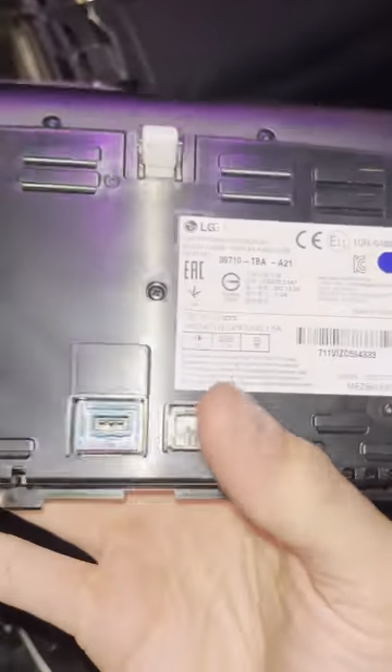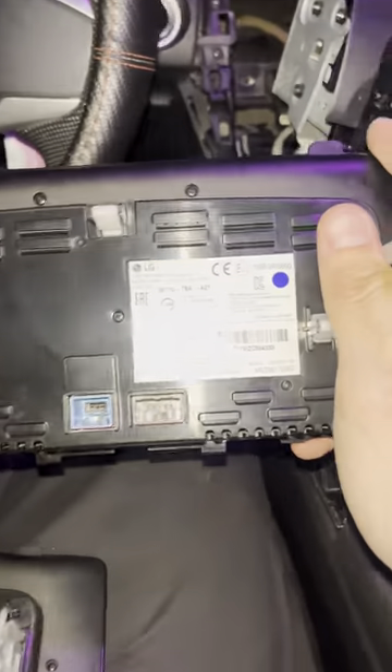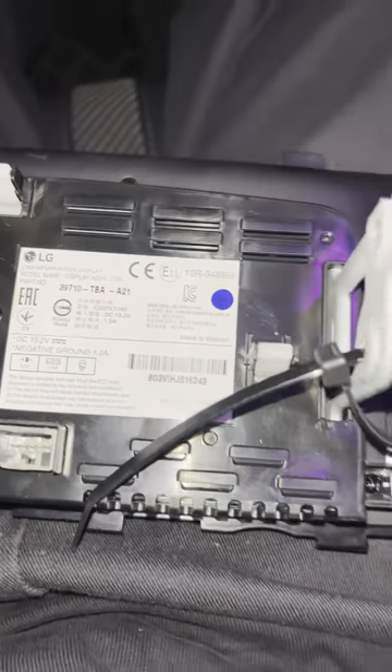This is how you're going to find out what exact part you need for your screen replacement. I have the 39710-TBA-A21 — that's what I ordered. This is my broken screen, and you can see right there: 39710-TBA-A21. The one I ordered online is the same exact one.